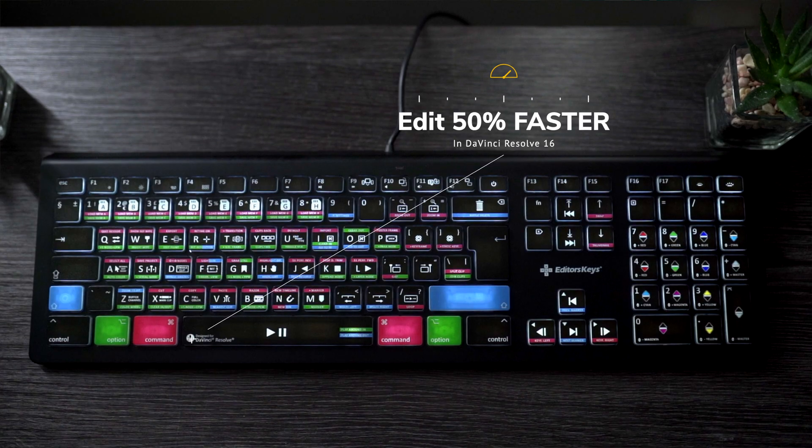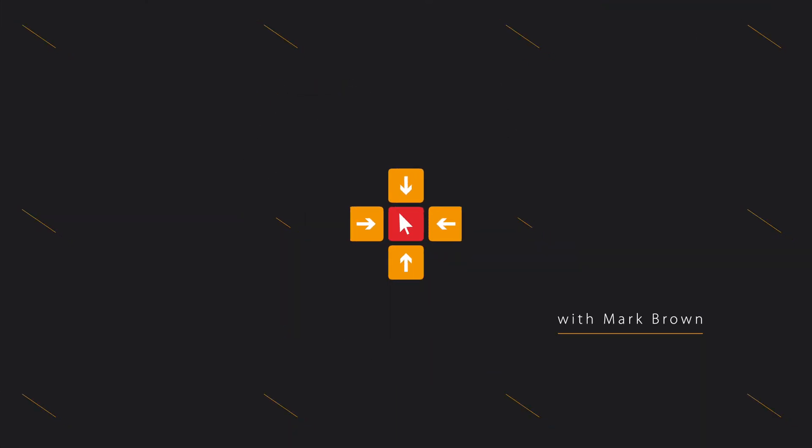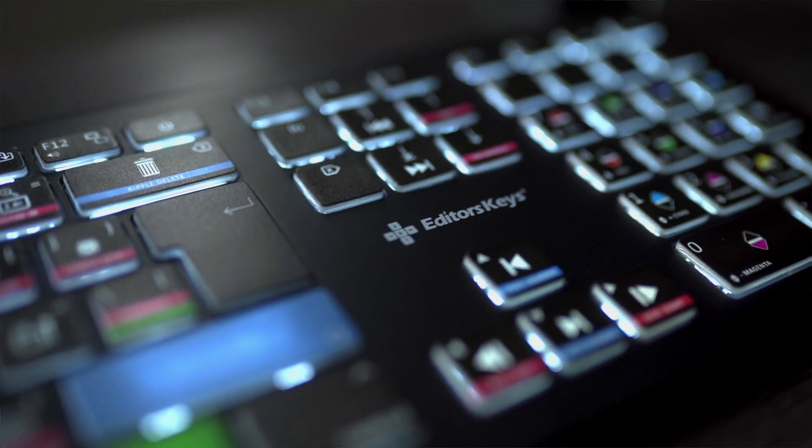If you love DaVinci Resolve, you'll be pleased to know there's a brand new keyboard for DaVinci Resolve 16 for Mac and PC from Editors Keys. This is the brand new model — it features a whole new redesign from the ground up, with loads more shortcuts and loads of new keys to help you edit faster than ever before.